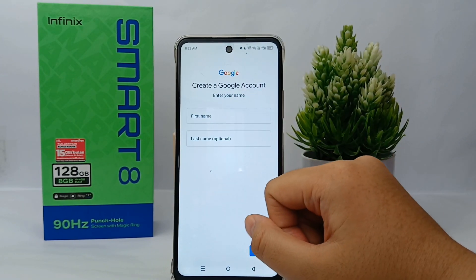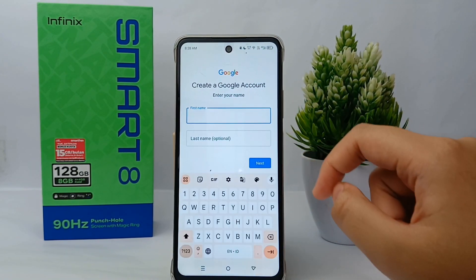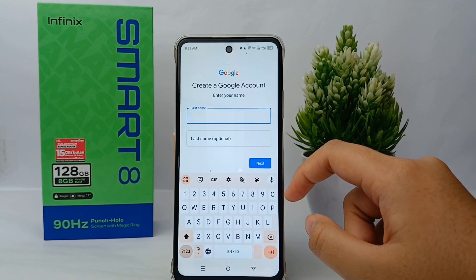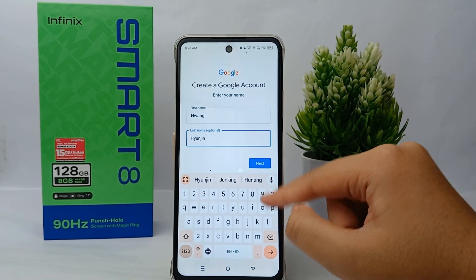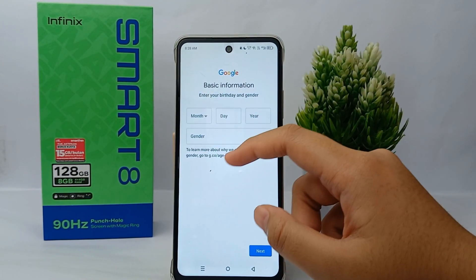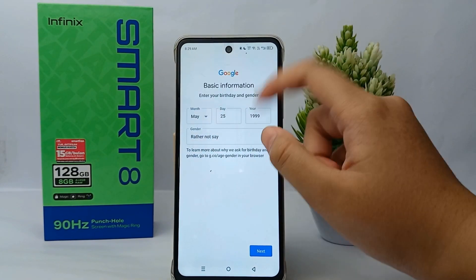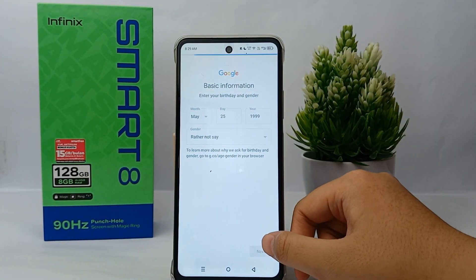I choose personal use. Now you can enter your first name and last name, and when you're finished you can click next.